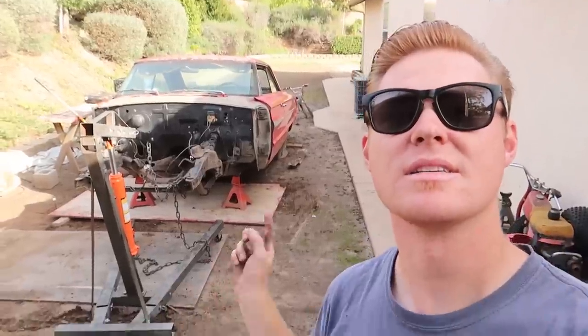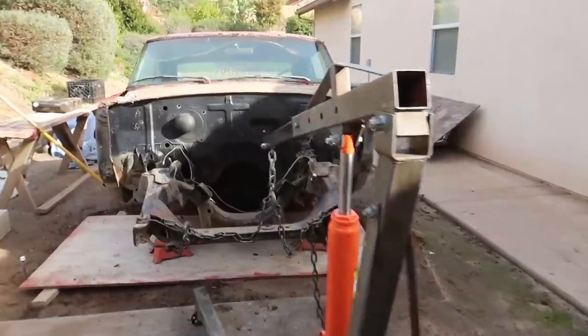I actually had to use a cherry picker to get it on the front end because the car tipped forward, so it kind of went diagonal. I had to pick it up, spin it, and then get it back down. So you can see it's straight — it's kind of parallel with the concrete there because it was about two feet in that direction. But I got the car back in the air.